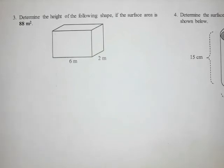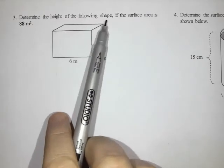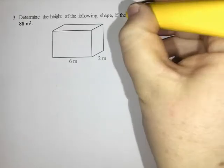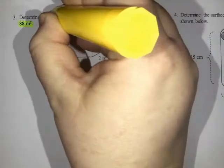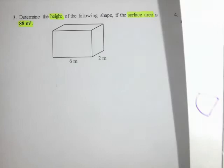Volume part three. Our question says: determine the height of the following shape if the surface area is 88 meters squared. So they've given us the surface area of 88 meters squared and they would like us to find the height. This is a rectangular prism.